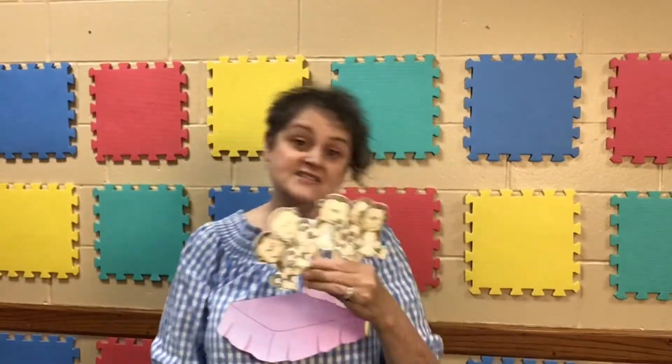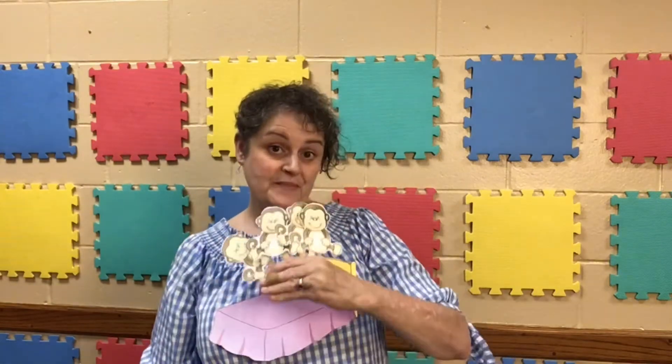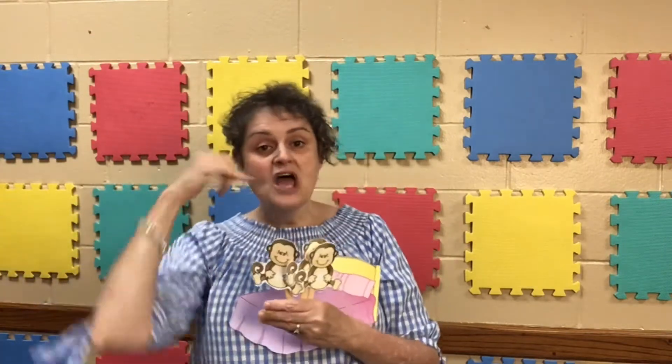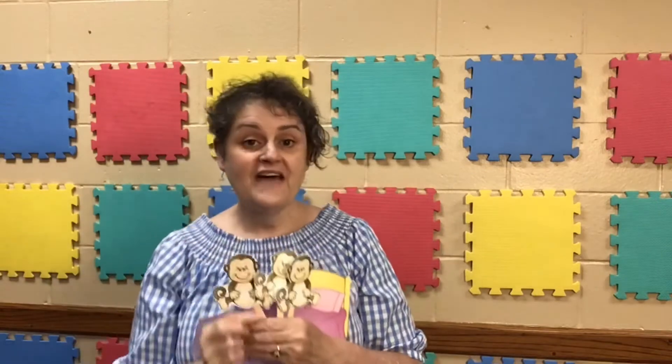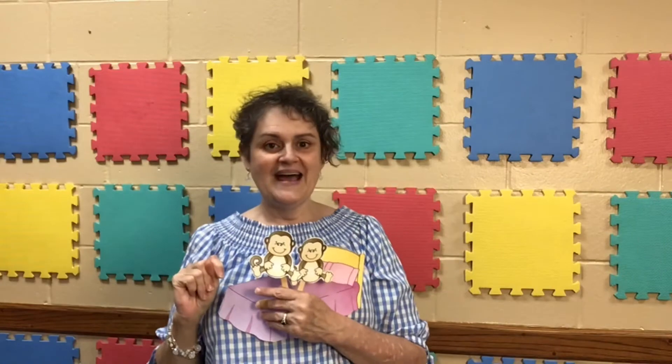Five little monkeys jumping on the bed. One fell off and bumped his head. Mama called the doctor and the doctor said, no more monkeys jumping on the bed. Four little monkeys jumping on the bed. Three little monkeys jumping on the bed. One fell off and bumped his head. The mama called the doctor and the doctor said, no more monkeys jumping on the bed. Three little monkeys jumping on the bed. One fell off and bumped his head. The mama called the doctor and the doctor said, no more monkeys jumping on the bed.